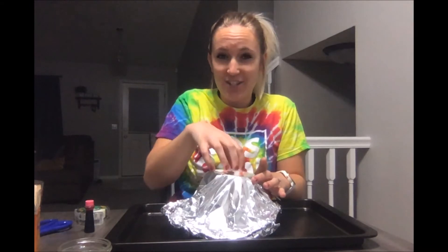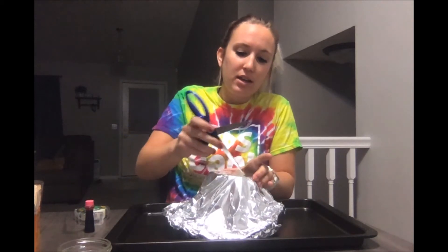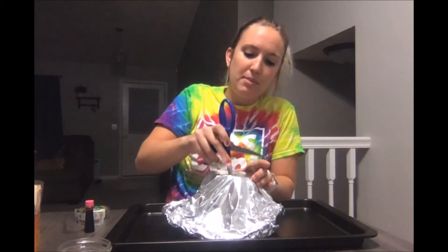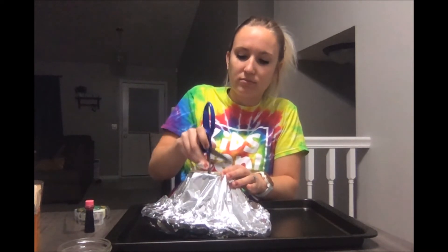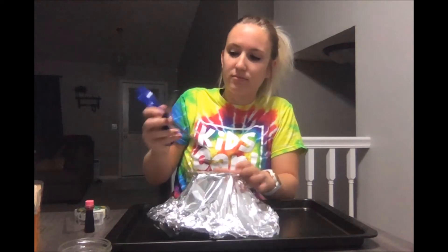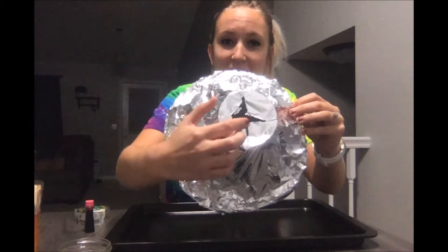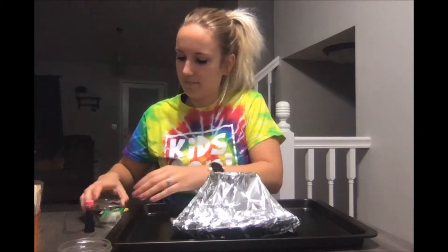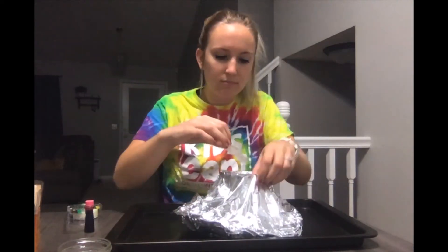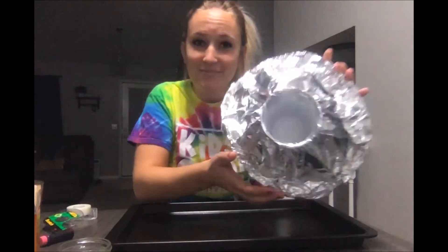Now we're gonna focus on the center of our volcano. We're gonna take some scissors — or ask an adult to help — to carefully cut and make an X at the top of our foil. You're going to tuck in these pieces and tape them down into the center of the cup.